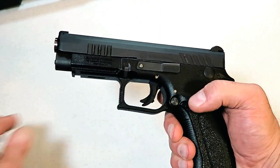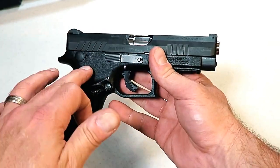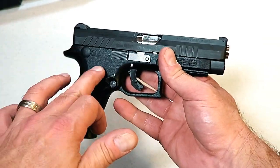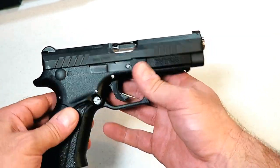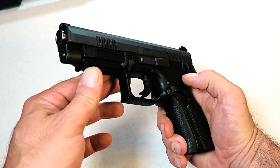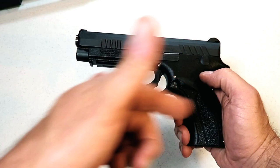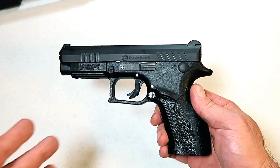The Q100 right out of the box was extremely accurate. I took it to the range and I really enjoyed its accuracy and reliability — put 150 rounds through it, no problem whatsoever. It shot just like the Excalibur, except this is a striker-fired gun.